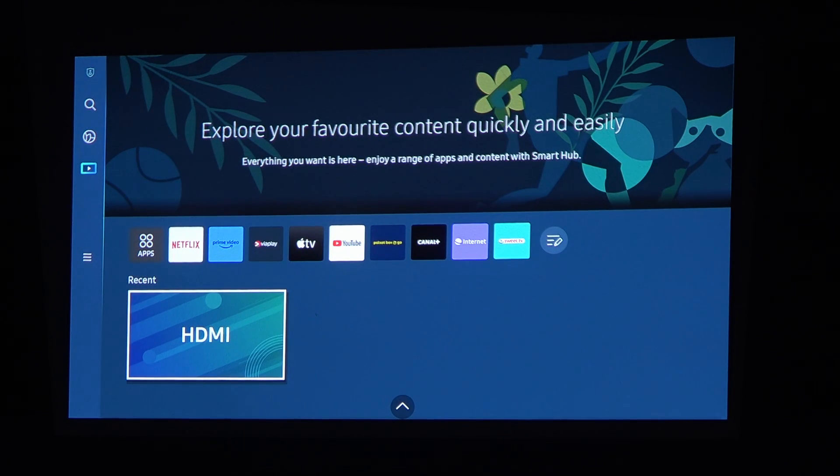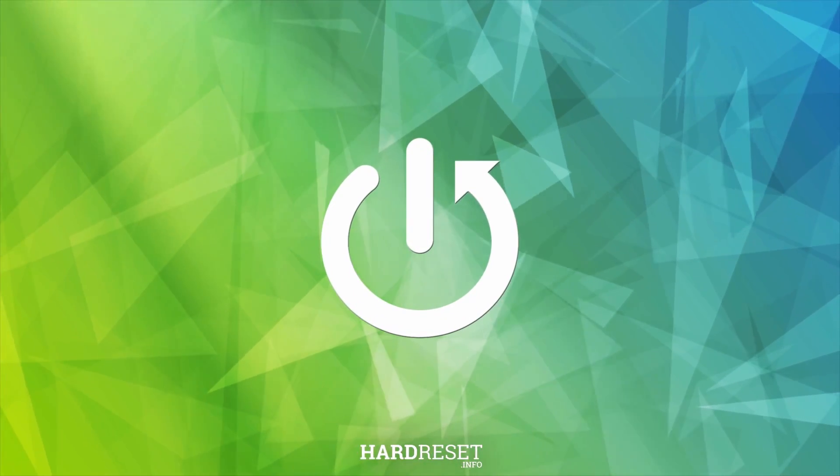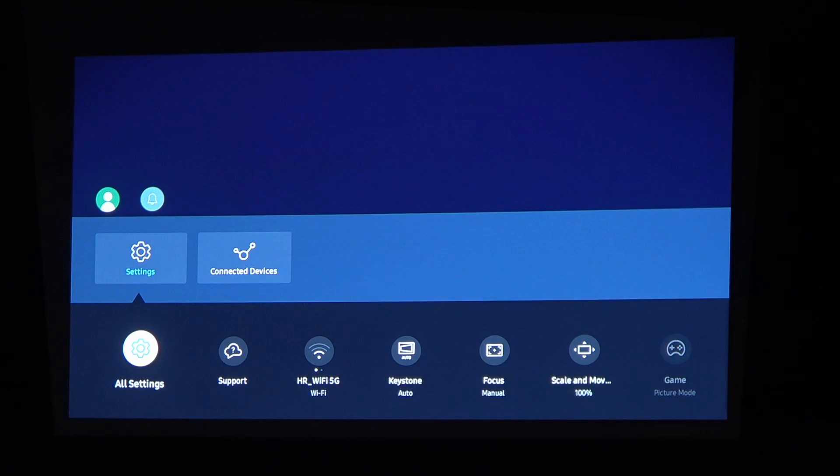Hello, in this video I want to show you how to set up a PIN password on Samsung Freestyle. To do this we'll need to open our menu and settings.